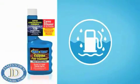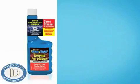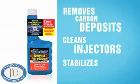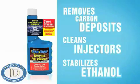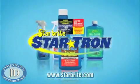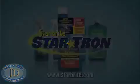What I use is StarTron Enzyme Fuel Treatment by Starbrite. Not only will it clean your fuel, but it'll remove carbon deposits, it'll also keep your injectors clean, and it cures all the problems that are associated with ethanol blended fuel. It just makes your engines run better, and you can use it at every fill up. StarTron by Starbrite.